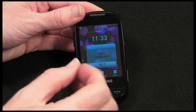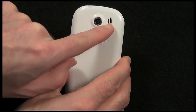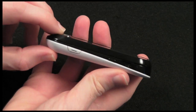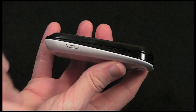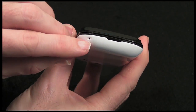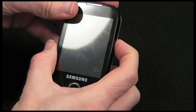Moving on to the camera on the back - this is a 3 megapixel camera with Auto ISO. It's flanked by a speaker. At the top of the handset there's a three and a half millimetre audio jack. Around the side there's a cover for the USB connection, a screen lock button to prevent accidental touchscreen input, and a shortcut button for the camera. Around the bottom is the mic pickup, and on the other side there's a lanyard connector and volume rocker switch.